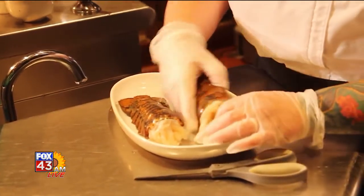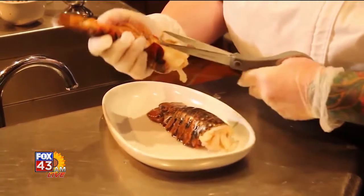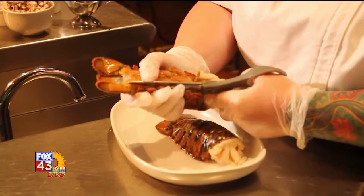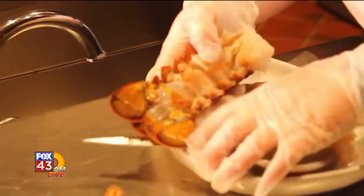What we have here is some lobsters. What we're going to do is cut this tail open. We'll go right through the soft shell, and then it's going to just break away right there.